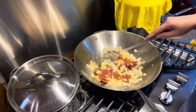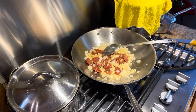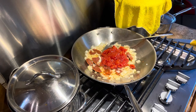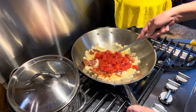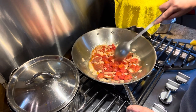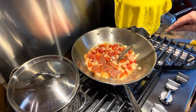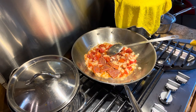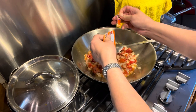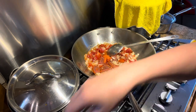Then we're gonna add the tomato — there you go. That's what you call food! Then we're gonna add the Goya Sazon. Like I said, I don't have saffron on hand, but when I come back from the Philippines — if I'm able to go this year — I will bring a lot of saffron. It's way too expensive here.